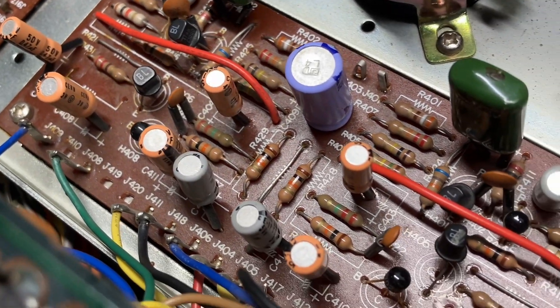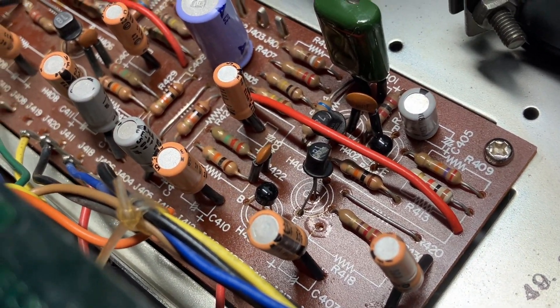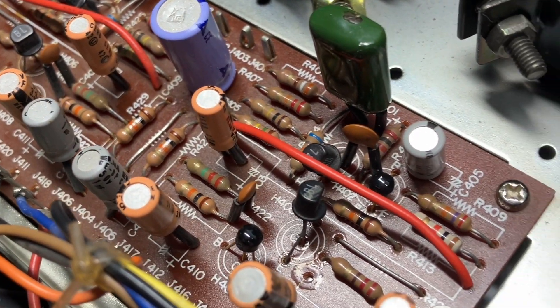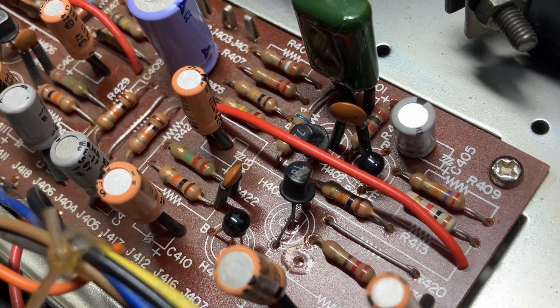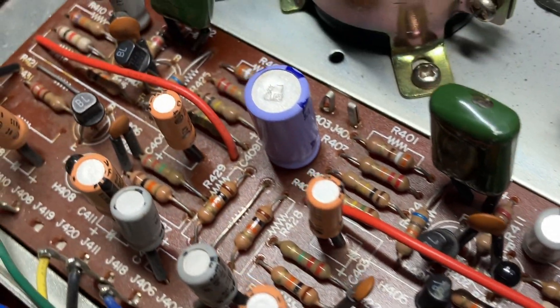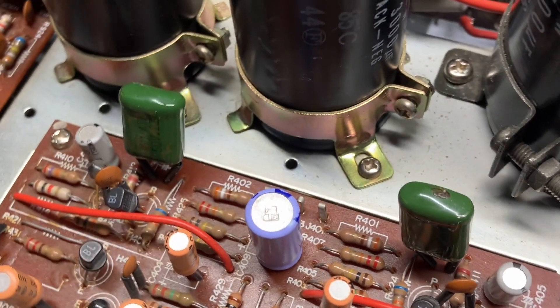The P400 pre-amplifier board. All of the orange ones are audio grade capacitors. We're going to replace all of the electrolytics and I'm going to probably replace all of the transistors. These two large green films — I'm probably going to do something special with that later.